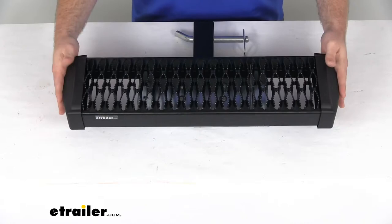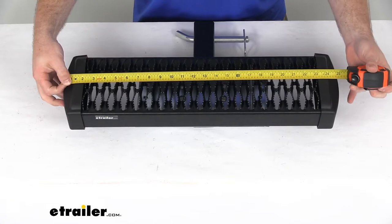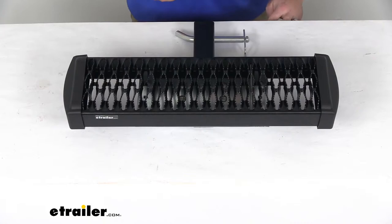On the ends here we do have a nice smooth rounded end cap on each side that's going to help to eliminate sharp corners, because I'm sure we all know how unpleasant it is to hit our shin on a sharp corner. If we add those end caps into the equation it's going to give us a total width of right at 25 inches. So keep that in mind and make sure that it's going to work for your application.